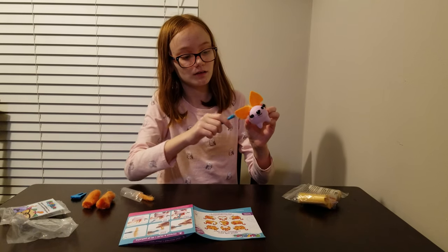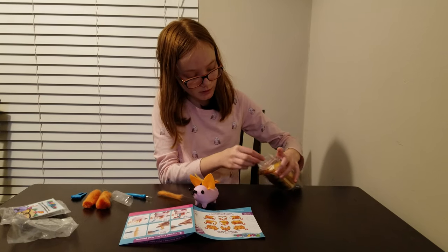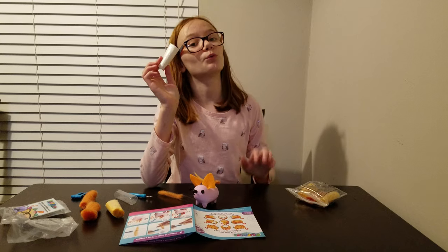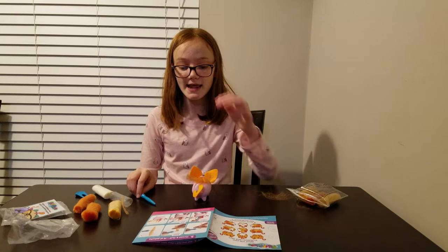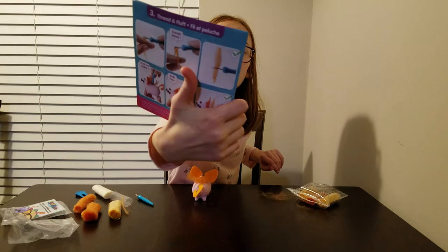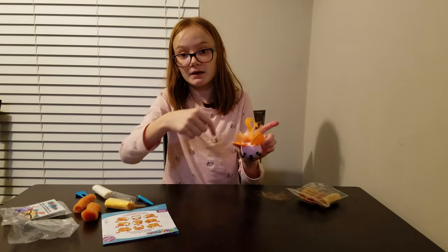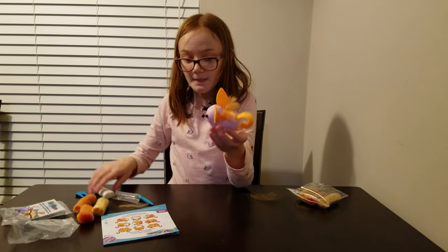I think we should use some different colors. I'm gonna use some orange, yellow, and white. What they did in the picture is put different colors. What I'm gonna do is put the orange in the middle, put some around the orange, and then yellow, and then some more in.